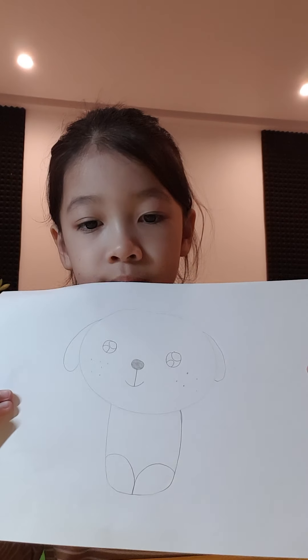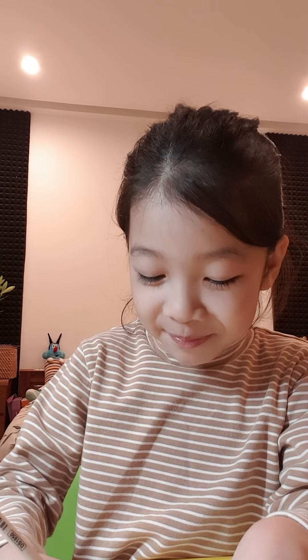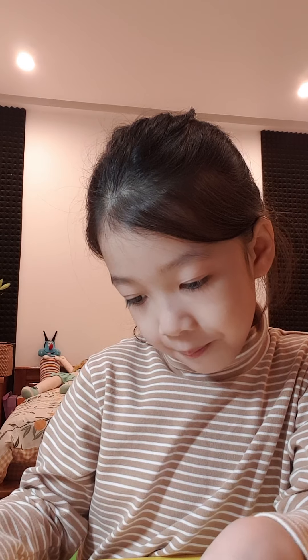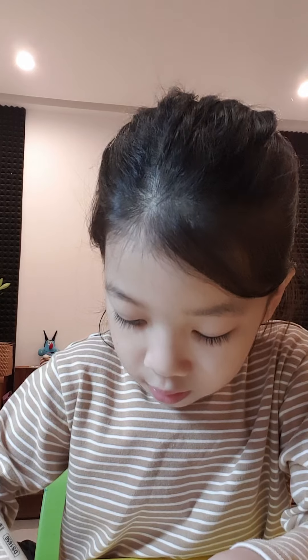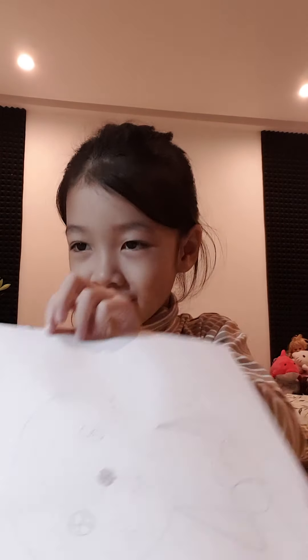Let's see. This is slacks — her legs. Now, costumes.